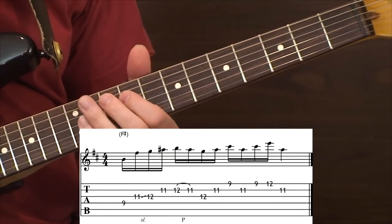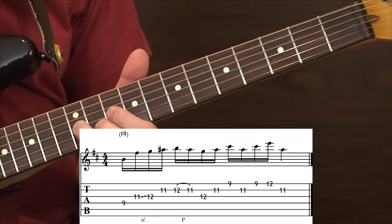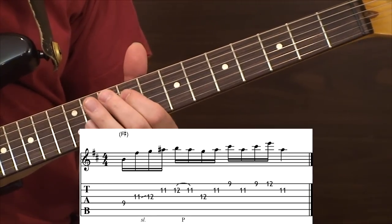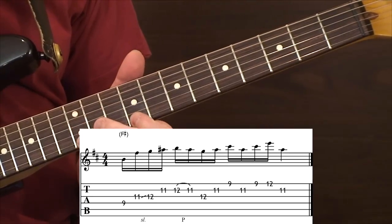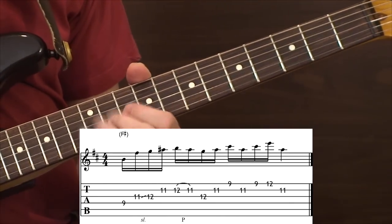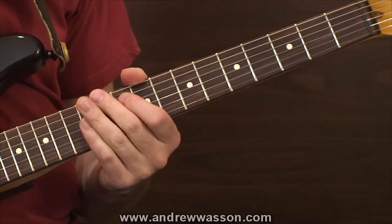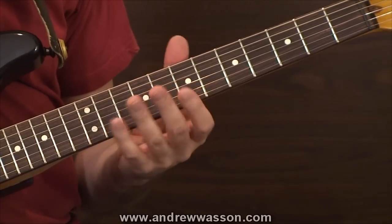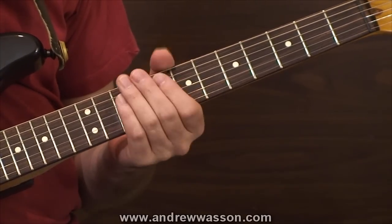Here it is, again a little faster. And here it is a little bit faster yet. What I'm going to do next is place the guitar lick into a chord progression so we can hear how the lick sounds over the appropriate chord in this minor key.